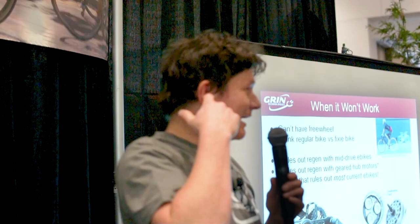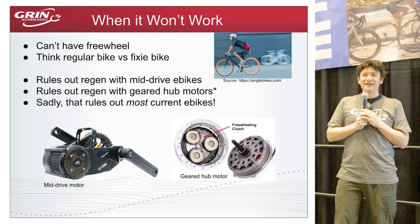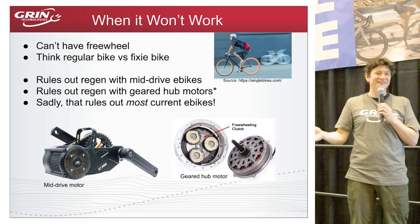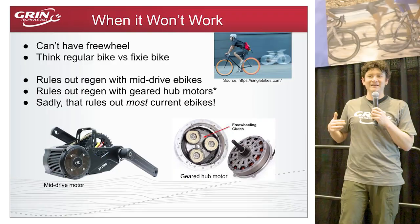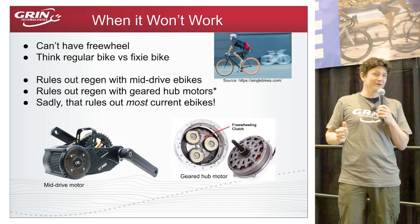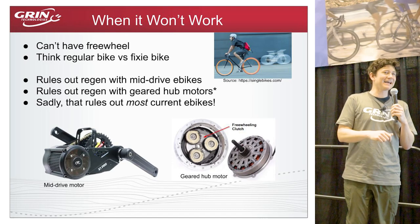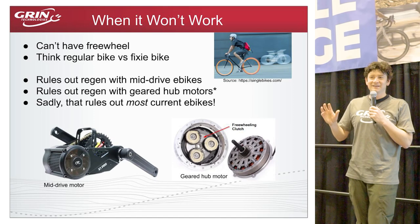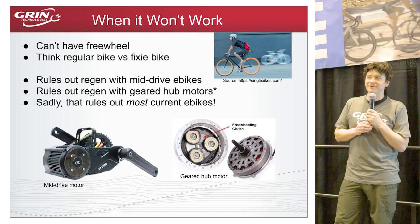Regenerative braking requires that the moving vehicle can spin the motor. On a normal bicycle with a freewheel, if you stop pedaling the bike keeps coasting — the freewheel clicks and lets the wheel spin without forcing the pedals. But on a fixed-gear bike, your pedals have complete bidirectional torque control to the rear wheel. Just as you need no freewheel to stop with your legs, there can't be a freewheel for the e-bike motor to stop via regen.